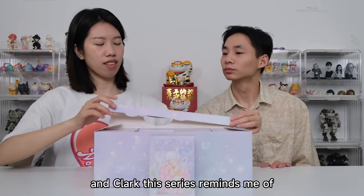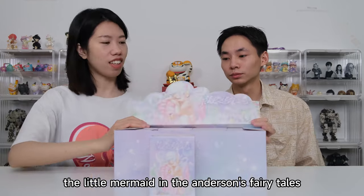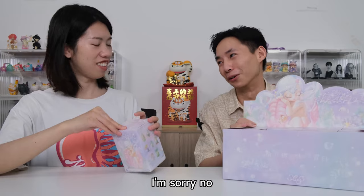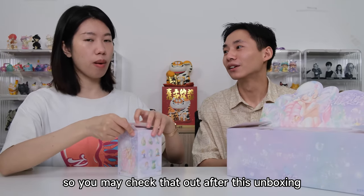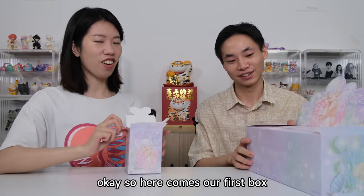Clark, this series reminds me of The Little Mermaid in Anderson's Fairy Tale. Have you ever read that book? No. That's a really wonderful story — you may check that out after this unboxing. I think I have to read it after this.